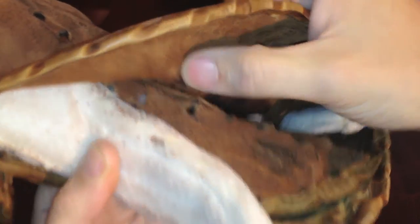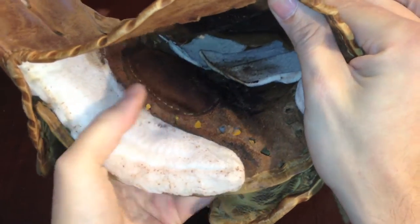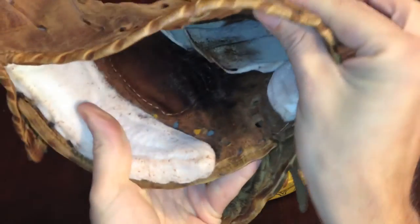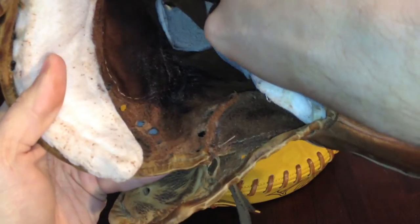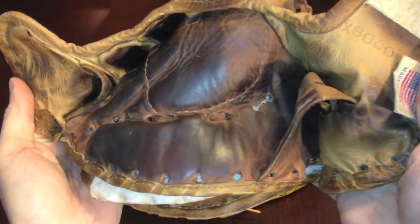There is a leather palm pad — looks like maybe a 3-4 ounce leather right there. I forgot to mention in the first part of the video: I'll be adding a palm pad in here, just like I did for his other one. It's going to make it the same shape, and it looks like that one goes up into the index and middle finger, as you can see by that stitching right there.